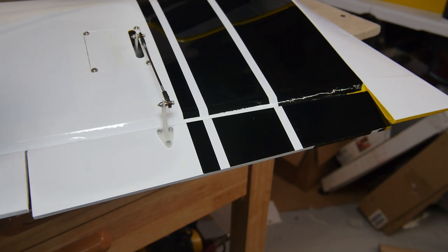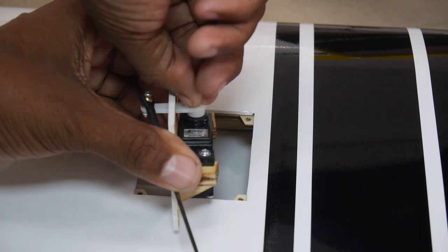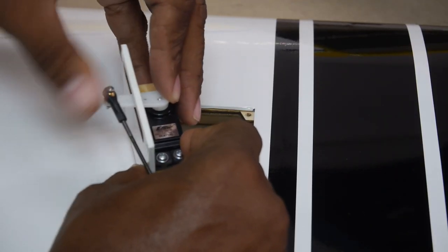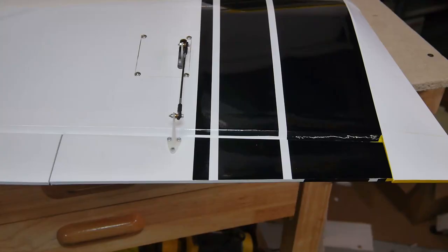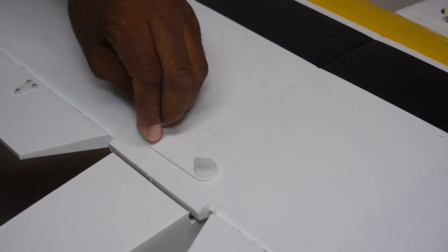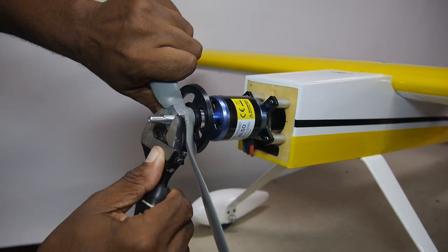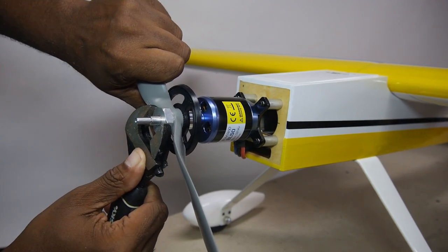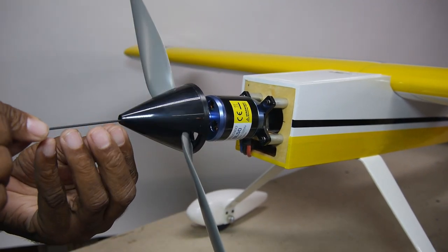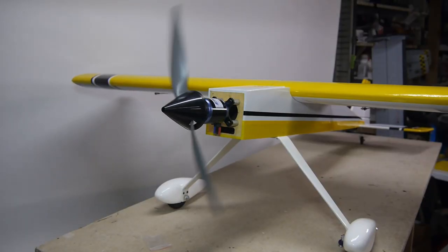Now to set up the wing configuration in the radio — in this case separate channels for all the servos. Checking the controls, I noted one aileron servo was not quite centered. This required repositioning the servo arm, which did the trick quite nicely. Slap on a 13 inch prop and a rather pointy spinner. My friends, we have a plane.